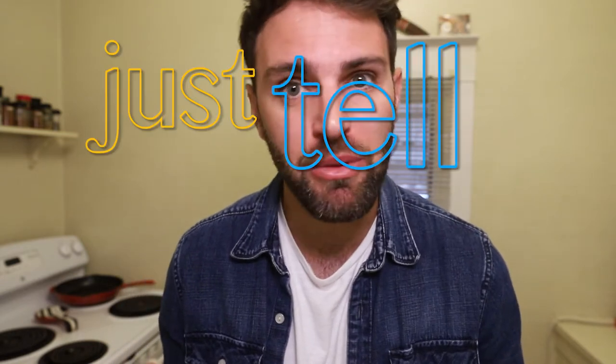Welcome back to the program. I am getting a ton of suggestions from a lot of you guys on things you'd like to see me make, bake, cook, whatever. Most of it I've never even heard of — it's nice, I'm learning. So today on Just Tell Me What To Make, I've picked another one.